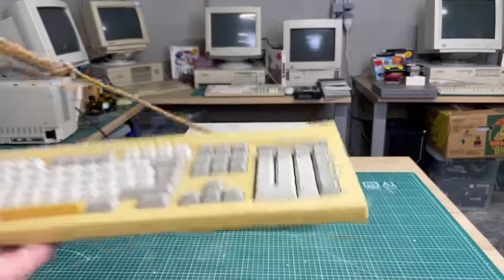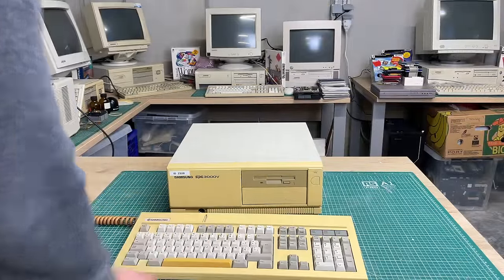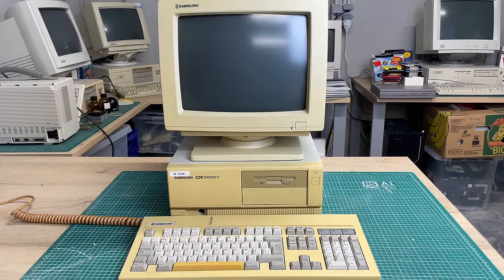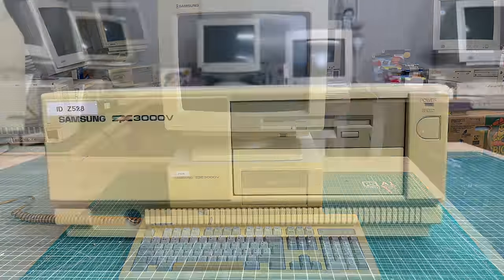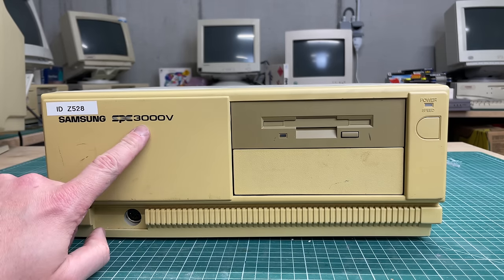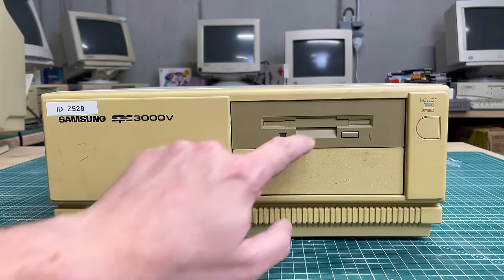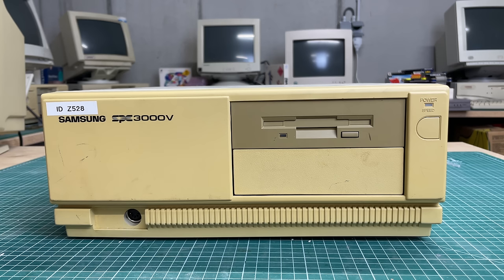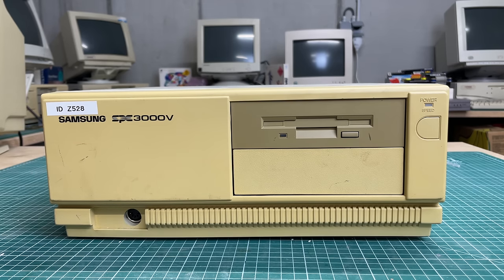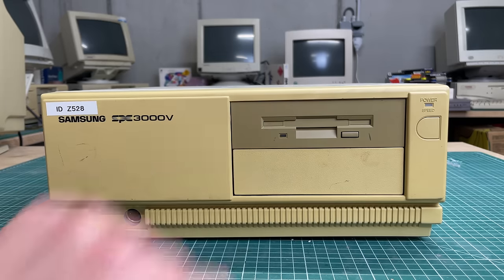Here we have it — the Samsung SPC 3000V with a matching keyboard and matching monitor. Taking a closer look, we can see one 3.5-inch disc drive, so no two 5.25-inch floppy drives as depicted on the box. There's also a keyboard connector on the front — no idea who thought that was ever a good idea.